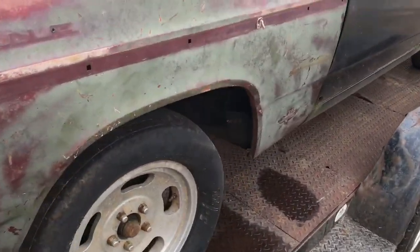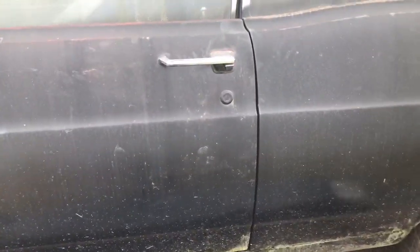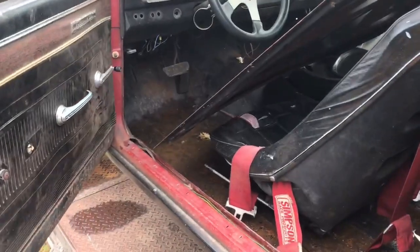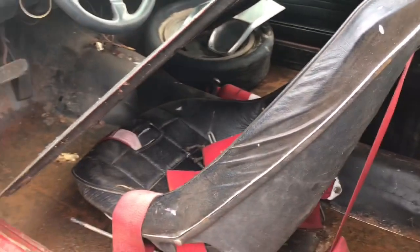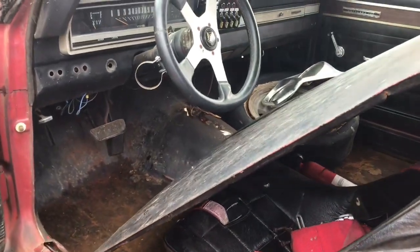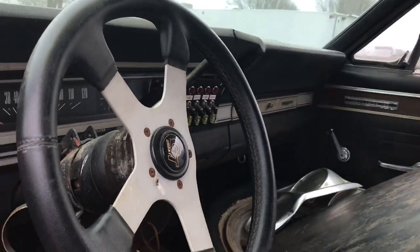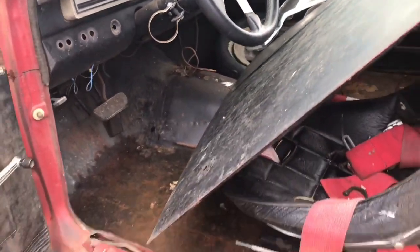Now the original engine he does not have, but he says he does have a 390 four-barrel engine that he can negotiate into the price of the car if you like. There's the hood right there. Now obviously this was a street strip type car — you see the switches. If you want to build a little street strip car, this is a good one to go with.